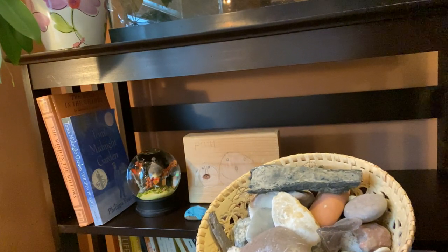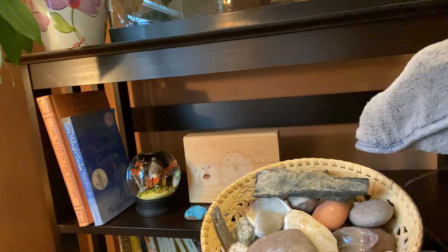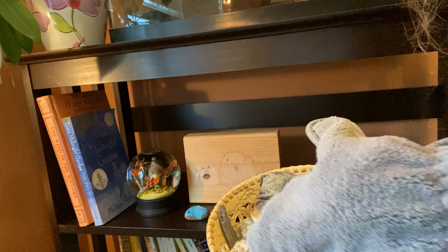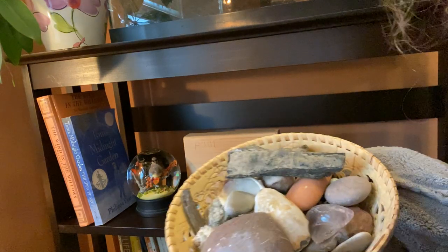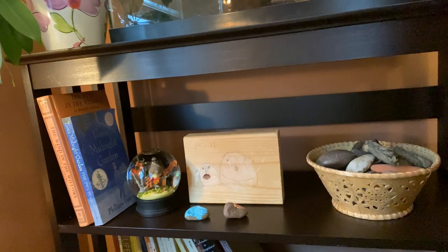Do you know what I need to do? I actually need to dust the rocks and stones in this basket because they get really dusty, too. So that could be a project I could do another day. It looks beautiful now. I wonder if you will dust something at home today, what you'll find on your shelf, and if you'll find any old needles from your Christmas tree.